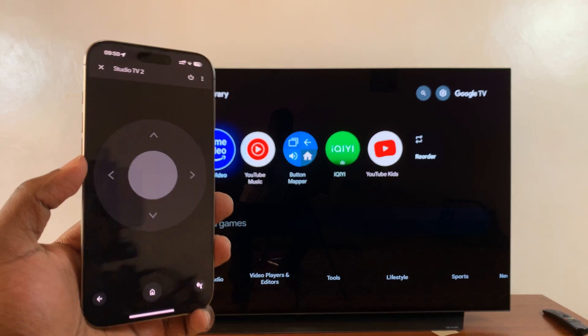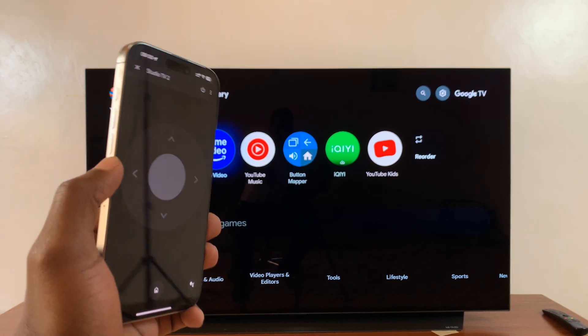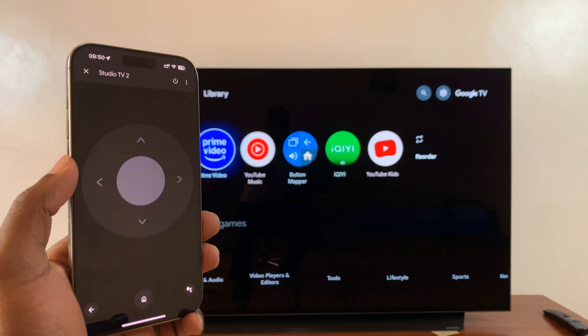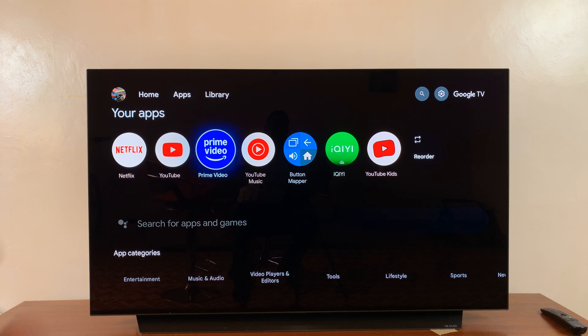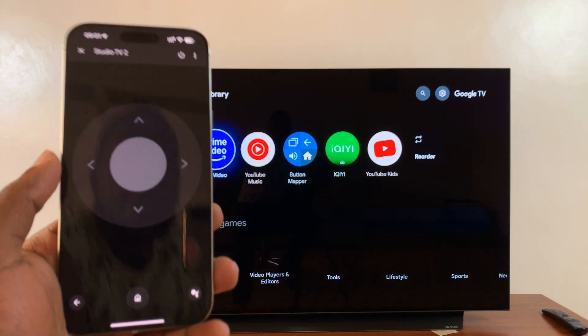And that's basically how you can use your smartphone as your Google TV streamer remote, in case you can't find your remote or maybe your remote has run out of battery. Thanks for watching. Leave your comments and questions down below, and good luck.